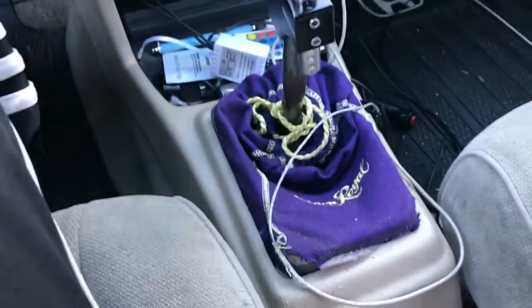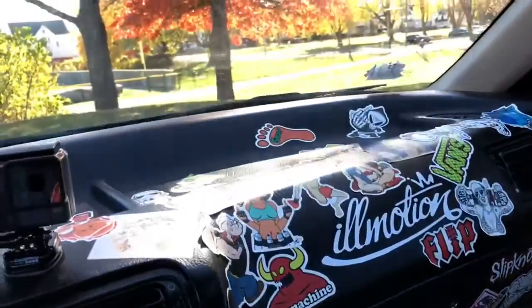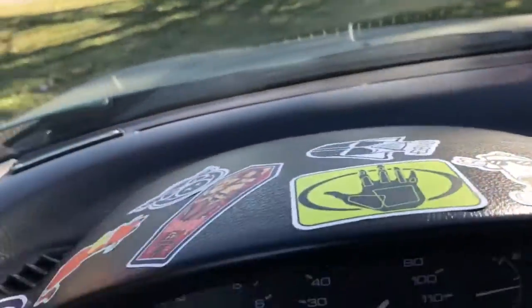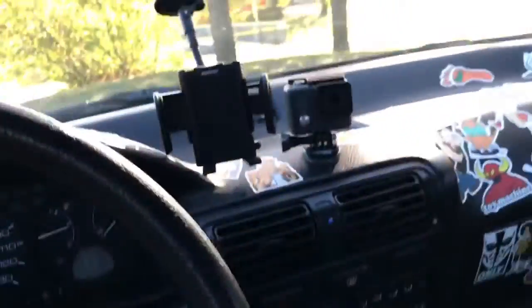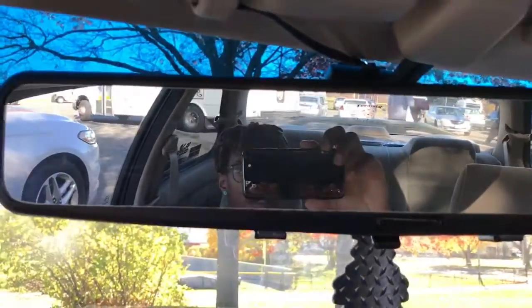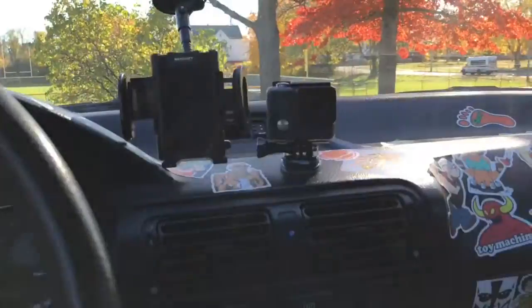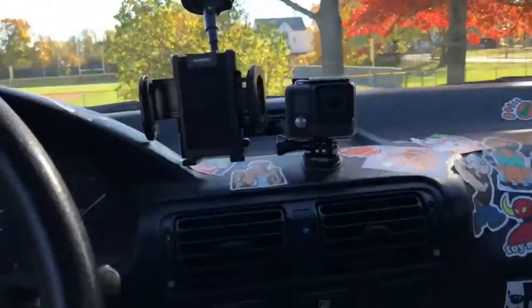Honda floor mats. Same Mugen knob, Cromwell boot, got the Alpine radio, sticker bombed the shit out of my dash. Put this really big wide-angle rear-view mirror so I can see everything — you can see it right there. The GoPro. And then this little K-tune-looking shifter.